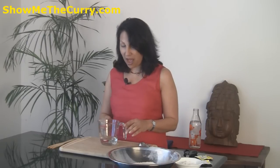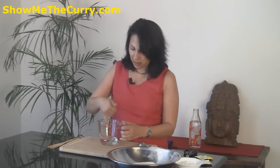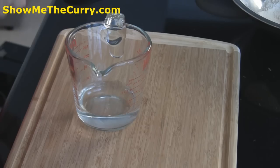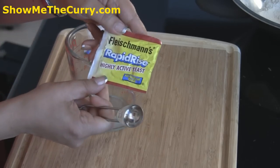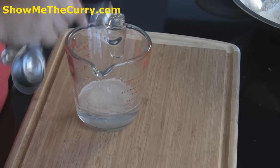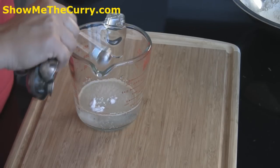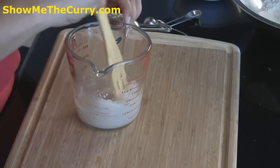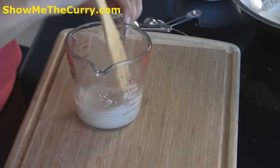First things first, I have half a cup of warm water — pretty much like bath water. You don't want it any hotter than that because we are going to be mixing the yeast in this and you don't want the yeast to die. If it's very hot water, it's not going to activate. I am using highly active yeast, basically rapid rise yeast — you can use the regular one also. We are going to use one teaspoon of yeast and half a teaspoon of sugar. Mix it and let it sit aside for about 10 minutes till you start seeing it froth.